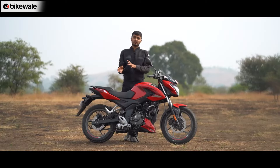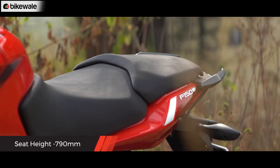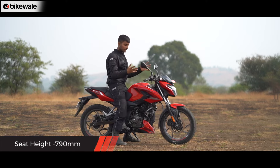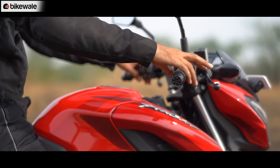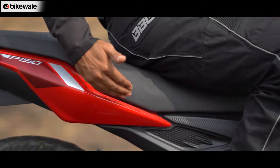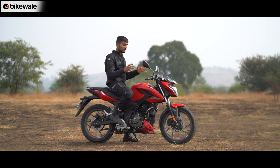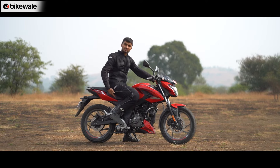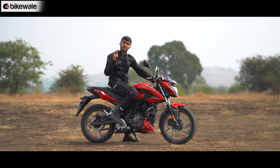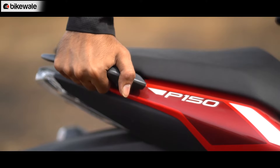The P150 gets a seat height of 790mm, so swinging a leg over it is quite easy. The handlebar is placed towards the rider, the saddle is a little upright from the rear, and the rider foot peg is a little rear-set — nothing too intrusive. The overall rider triangle is quite comfortable and exactly what you would expect from a commuter motorcycle. The saddle has enough space for both rider and pillion, though the cushioning is a little firm. The grab rail is a little rear-set, so getting a hold of it could be a task for the pillion.